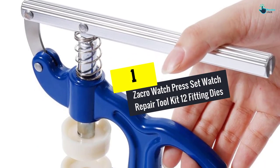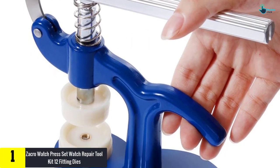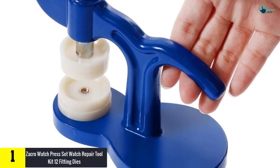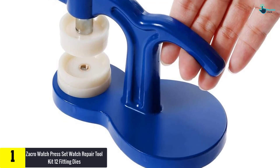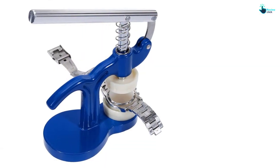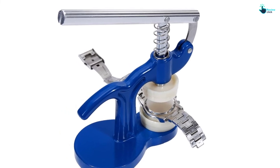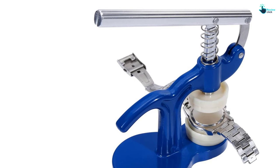And finally, at number one we have the Zachro watch press set watch repair tool kit with 12 fitting dies. In case you need a perfect set of watch press, Zachro is a top piece suitable for your needs. The product allows for faster and easy fixing of the watch in just three simple steps. They are built from durable ABS plastic material with metallic screws, making it great for extended use.